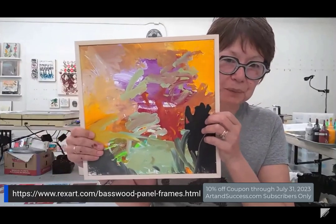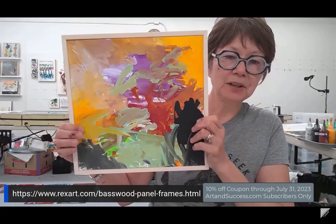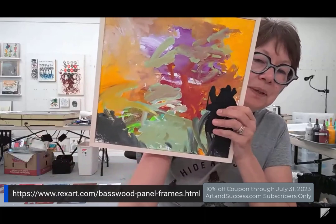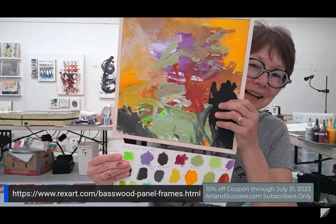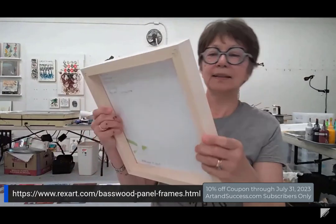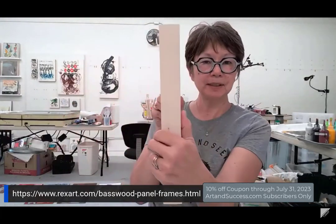This is our granddaughter Willa's painting. She's only three and I videotaped all the colors that she wanted to paint in this painting. As I pointed out, my whole series is her colors. I wrote the names of the colors on the back of her painting, so it's there forever. This is a precious painting, so I'm going to frame it for her — and look at the frame.